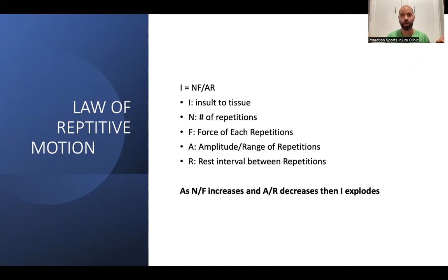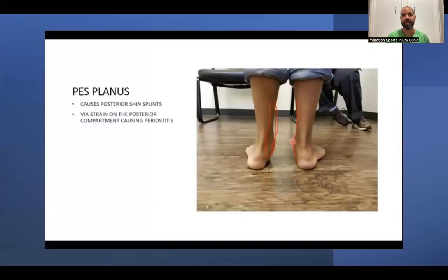With pes planus — flat foot — the tibialis posterior and flexor digitorum longus are constantly being tugged due to poor foot structure. These muscles pull on the bone, causing periostitis — inflammation of the bone — because the muscles are pulling the bone's Sharpey's fibers. This is why poor foot structure must be addressed.